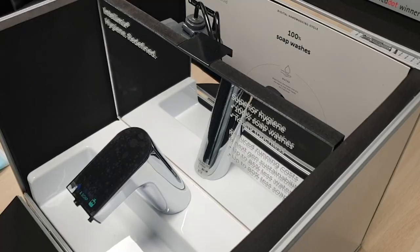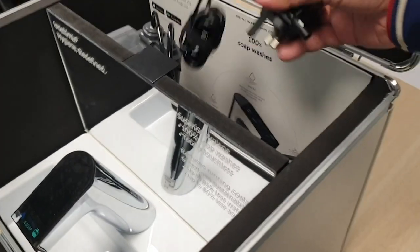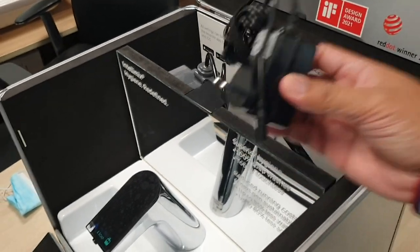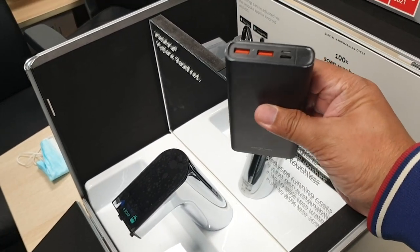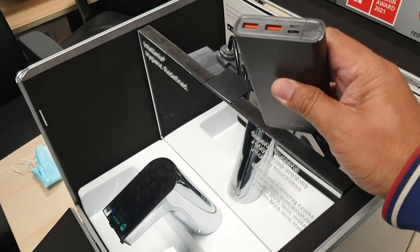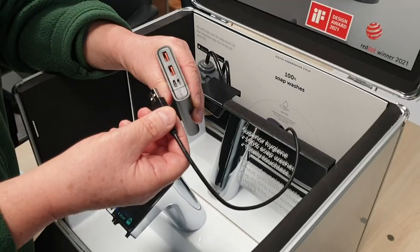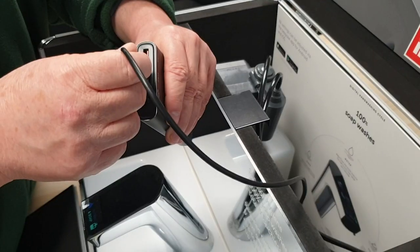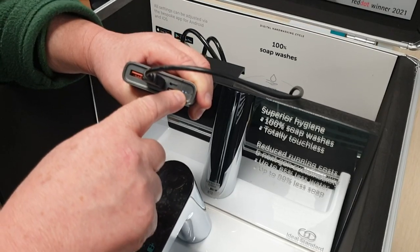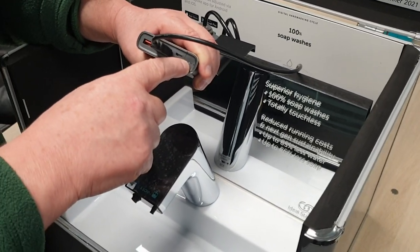The module contains the Bluetooth device. The box can be operated using either a power supply adapter or the power bank battery. Now we will explain how to use the battery supply to operate the system. You need to plug the cable into one of the ports of the power bank. The lights come on, which means the system is operational.